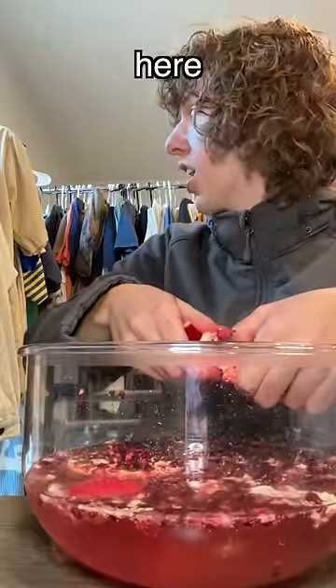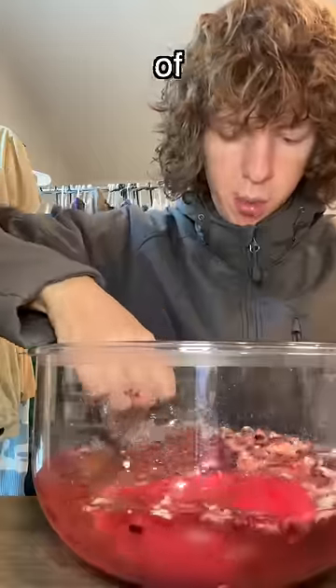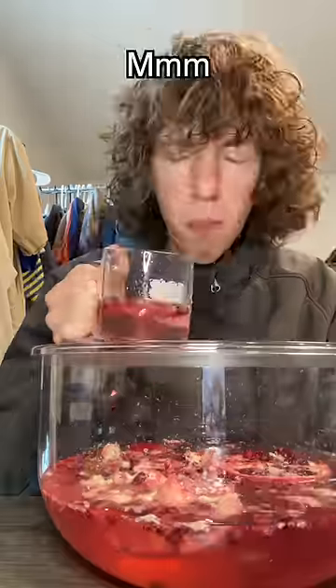Let's get a scoop of it. Cheers — tantalizing.